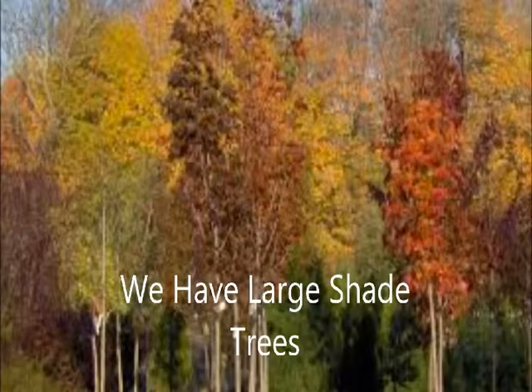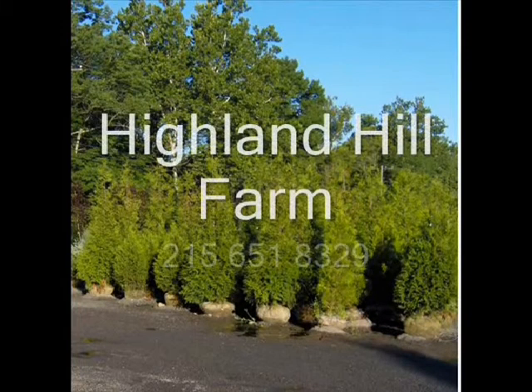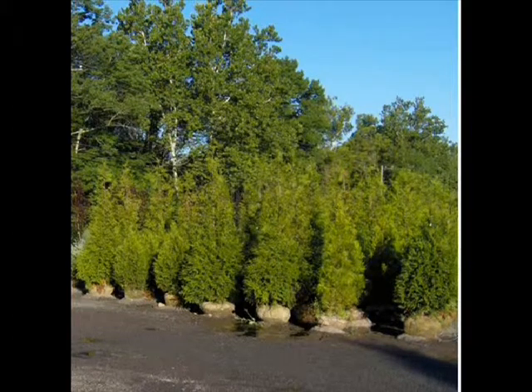At Highland Hill Farm, we grow over 30 different kinds of shade trees — both large and small. We also have a full complement of small potted trees and shrubs that you can come and select from. This video is brought to you by Highland Hill Farm. We grow and sell screening and buffering trees for privacy and sound barriers.